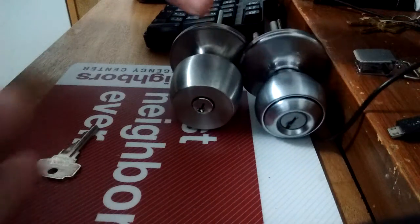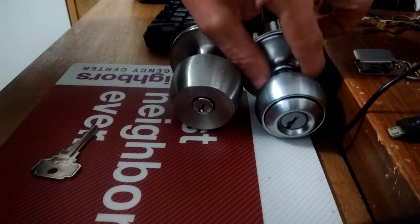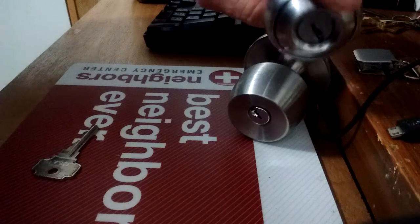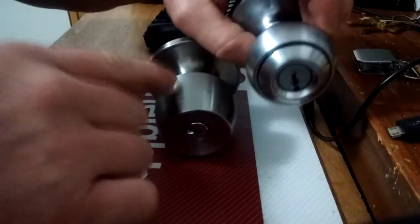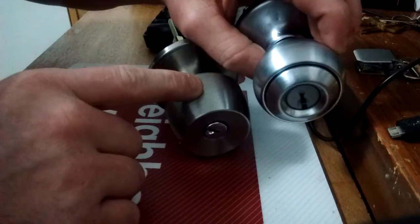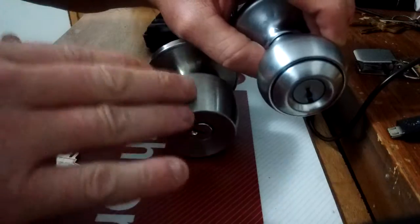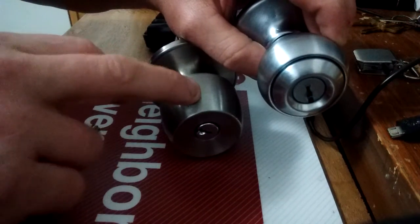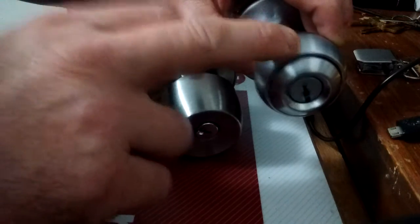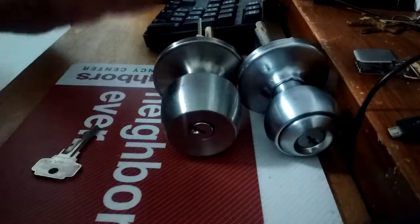Before I start the video, I want to say I've not touched this core, I've not removed it. I do not have the equipment or the pins needed to rekey this. So these two locks are actually keyed differently — they're similar but keyed different. The key that operates this lock will not properly operate this lock.